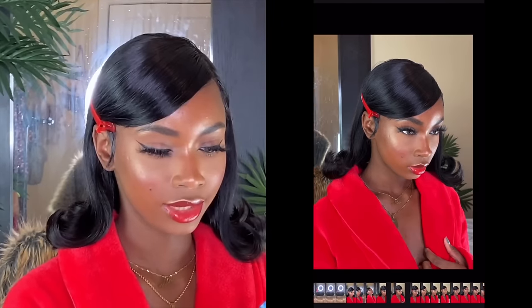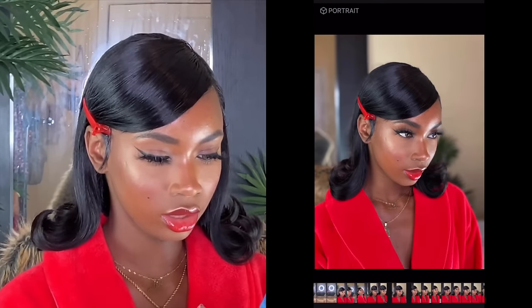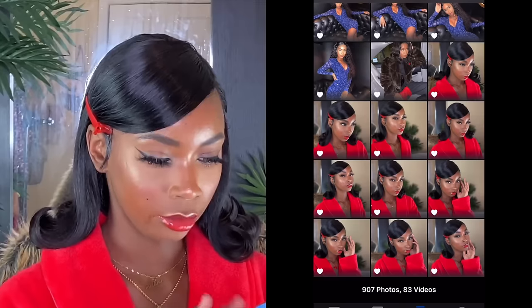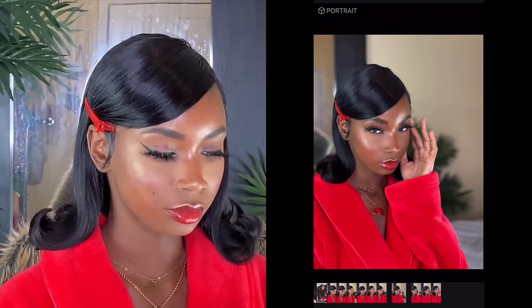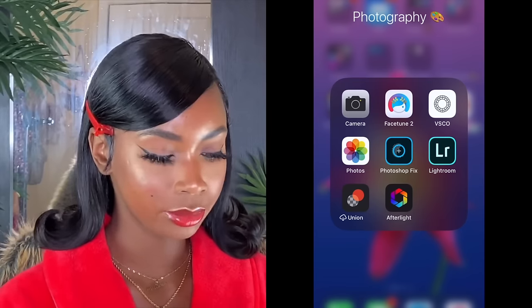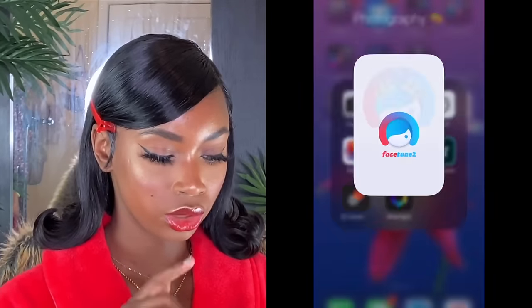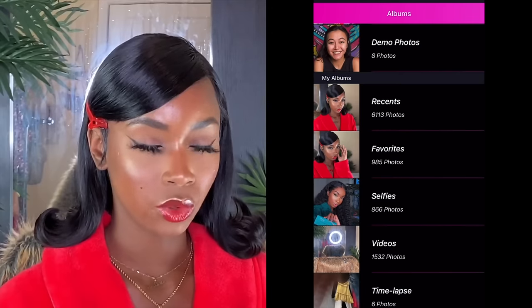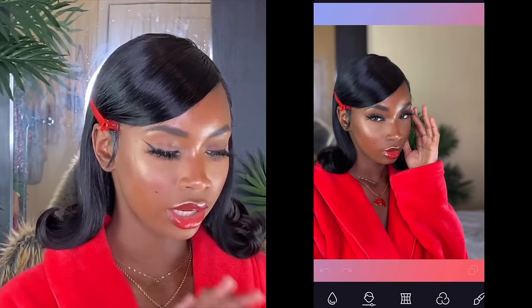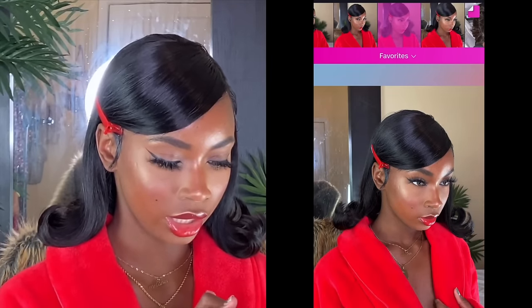Oh, I like this one. Oh, I like this. I like this too. So when I'm done favoriting my favorite pictures, I go through them and try to get rid of some because I'm not gonna edit all of these. Once I know what pictures I want to edit, I'm gonna open up my Facetune app. Under photography is where I have all my apps for editing pictures. So I'm gonna use Facetune.